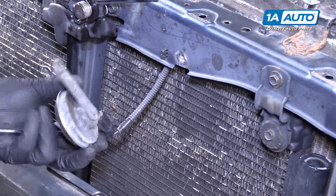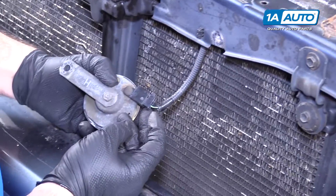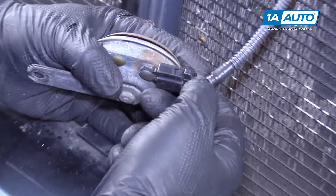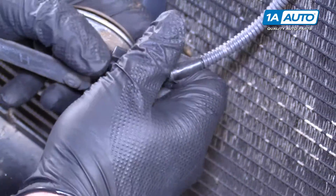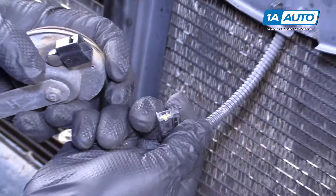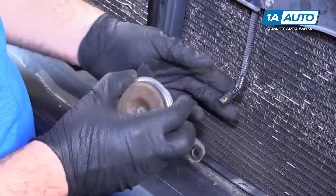Take the horn out. You need to unplug it from the connector — push in the lock and pull the connector out, just like that. This one here is the high tone; the low tone is down behind the bumper.